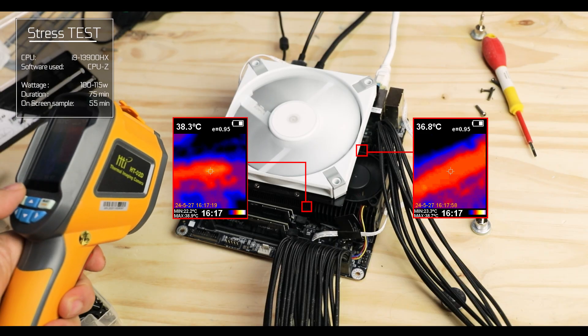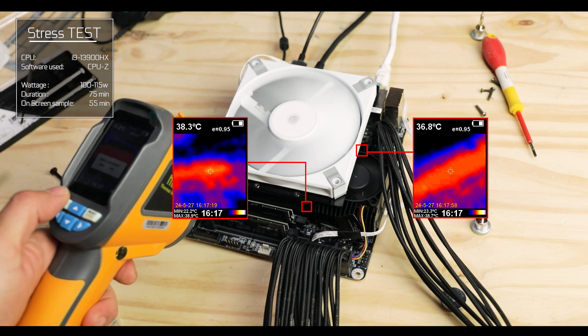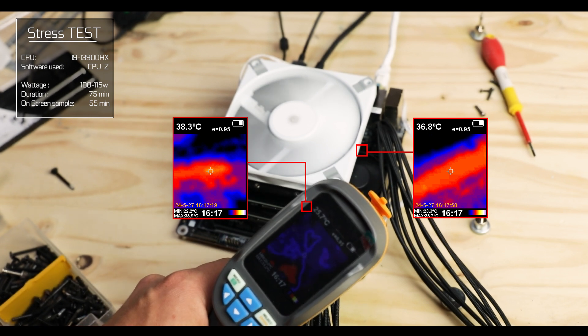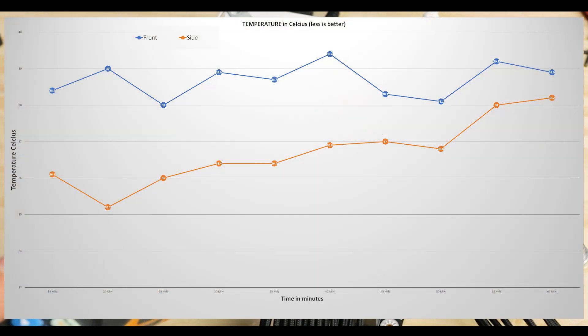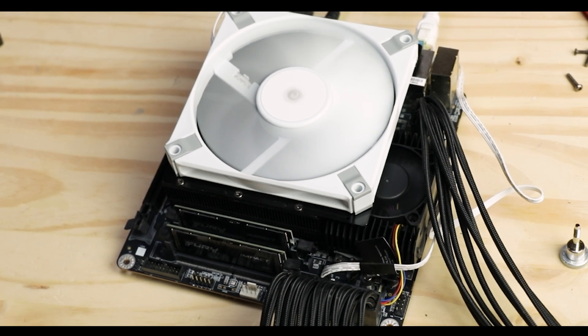After an hour of torturous stress tests, the block stayed well below 40 degrees Celsius at all times, and the CPU itself never went beyond 68. In short, equipped with a fan, the cooling apparatus ejects far more heat than the CPU and VRM can produce, meaning you can run this thing day and night and it'll never overheat — with some room for overclocking too. I'm grading the VRM at a B+, which is very good, and the overall cooling system at an A+, because this thing is just awesome.